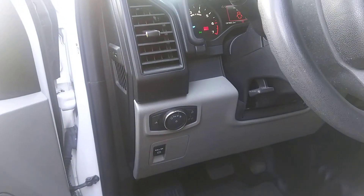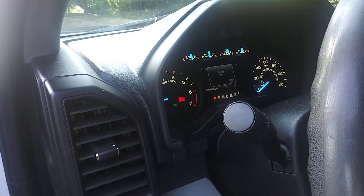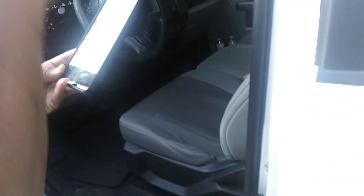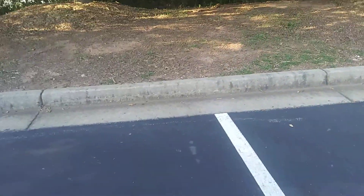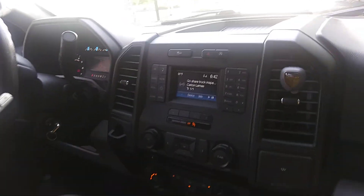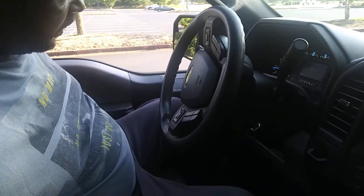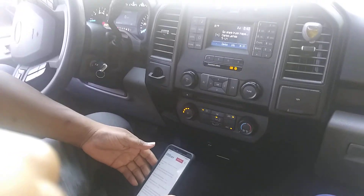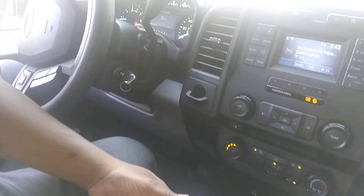This is my emergency brake — park brake. That red light came on right there. Seat belt — seat belt. I'm not sure what the other one is. Seat belt. Dashboard — check the inside.